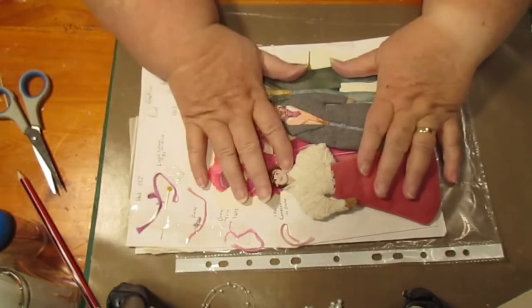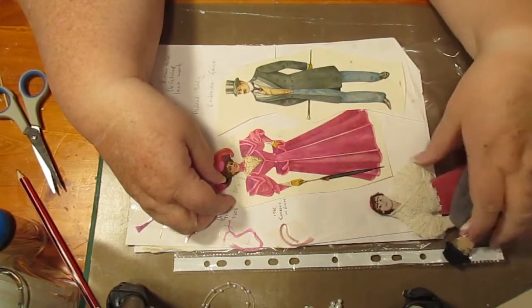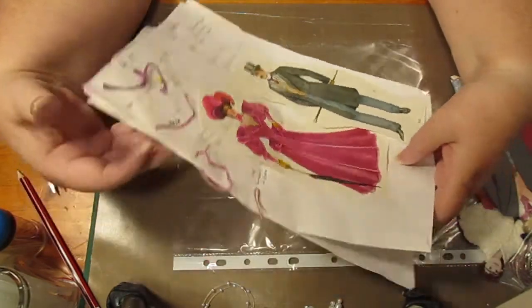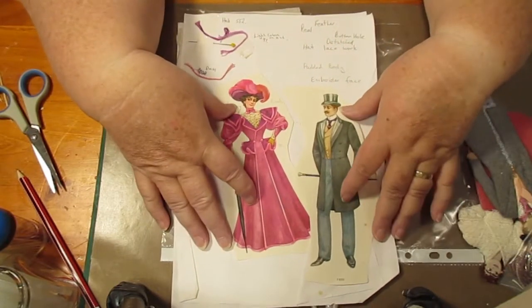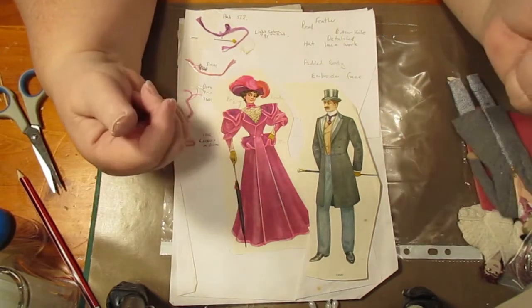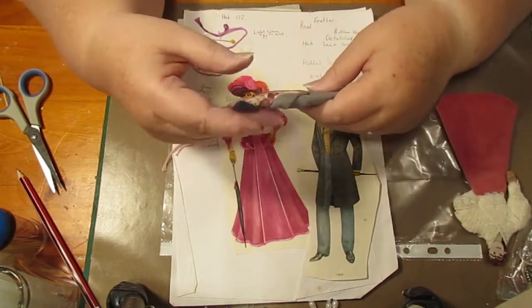This thing here is actually a piece of work that I have done previously and I intend to do another one, something the same. I collected a picture out of an old book of a lady and a man and I made it using the stump work technique.